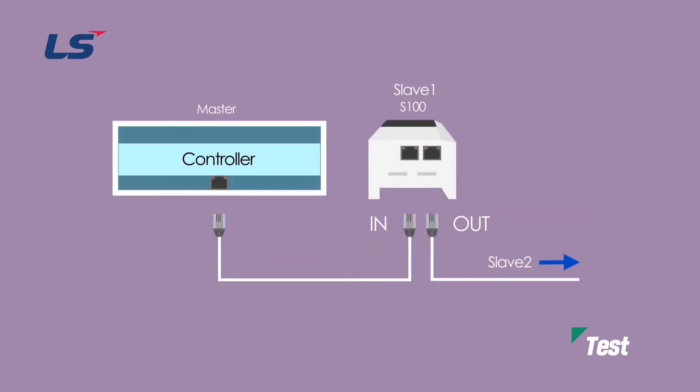As EtherCAT communication is Ethernet-based fieldbus communication, STP cable is used. As shown in the figure, the left port is connected to the host controller, and the right port is connected to another slave, if there is another slave.